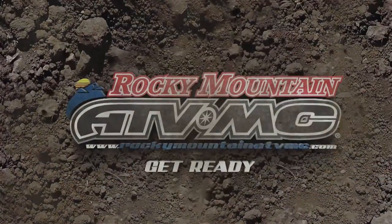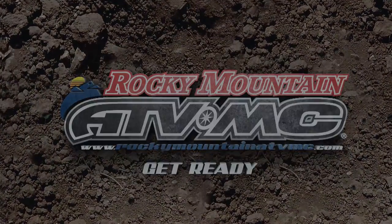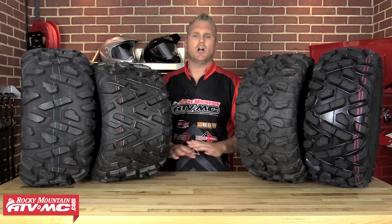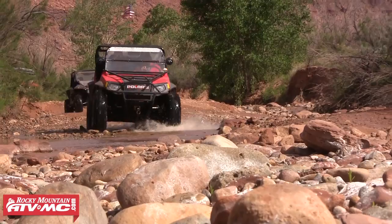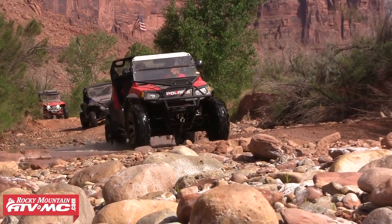Hey guys, Logan here at Rocky Mountain ATV MC. Today's video product spotlight is going to be on all-terrain tires for your side-by-side. This next video is for all you riders out there that ride all kinds of terrain — you're not stuck to one specific terrain, you want to conquer everything. So these next four tires we're gonna show you are gonna be the best suited for your riding.